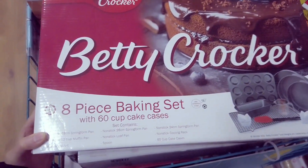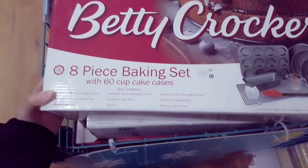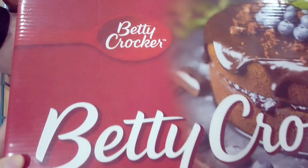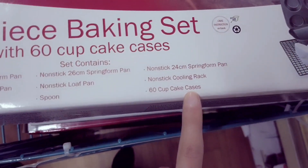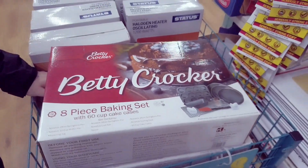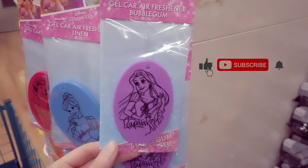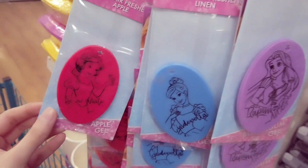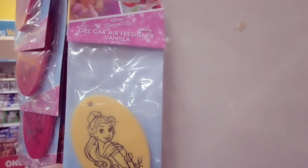I've also found this for £10 — an 8-piece baking set with 60 cupcake cases, and it's branded Betty Crocker. This is all of the stuff in there — quite a lot for £10, it's a really good bargain. These are new — Disney princess car air fresheners: bubble gum, linen, apple, and you've got different princesses to choose from. There's also a Belle one here and that's vanilla.